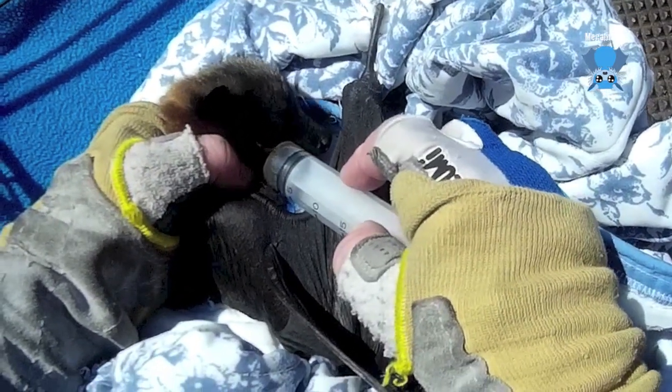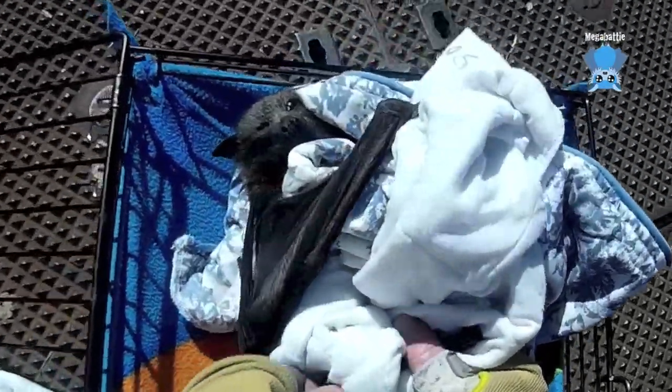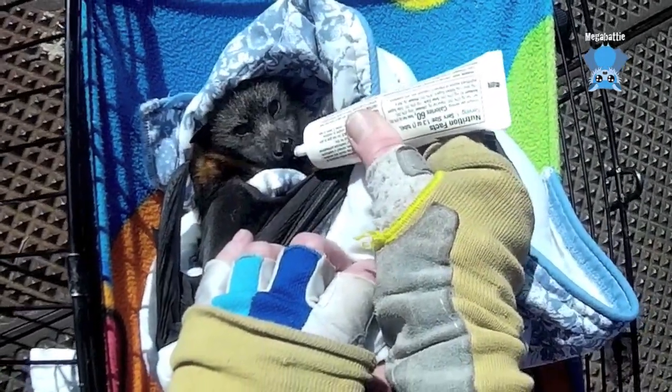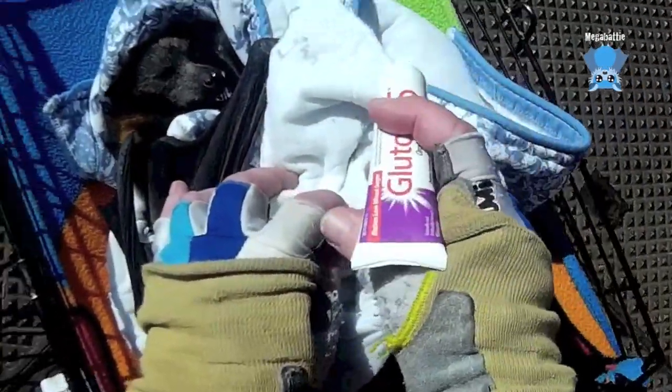Now he can taste it and he can suck it out of the blanket if he wants. He's quite hot. Good boy - girl. Have a look at your bits, little side. Now that I've finished the juice, now you've let go - glucose. Try this, I know it's scary. It's a glucose gel and it just gives them some energy.